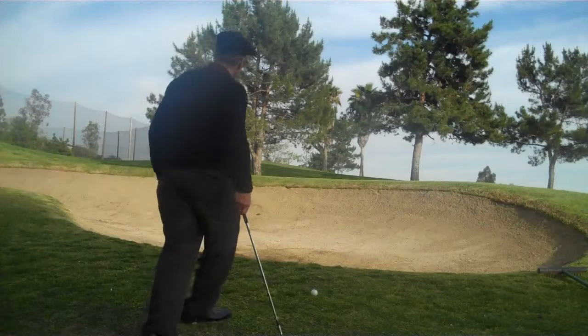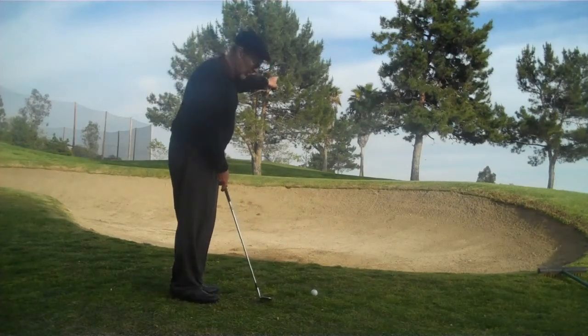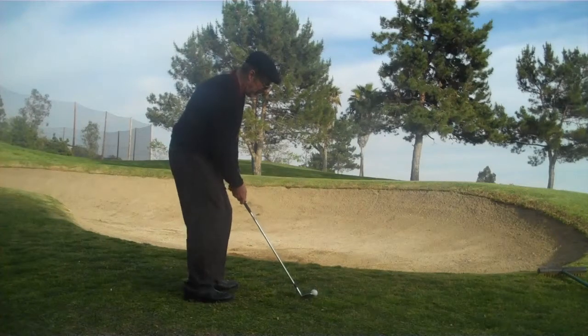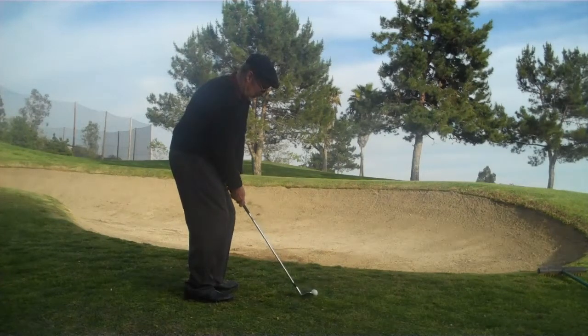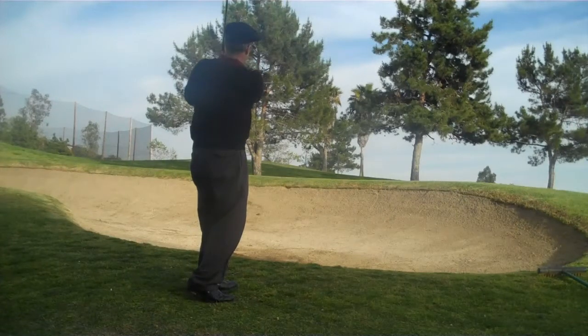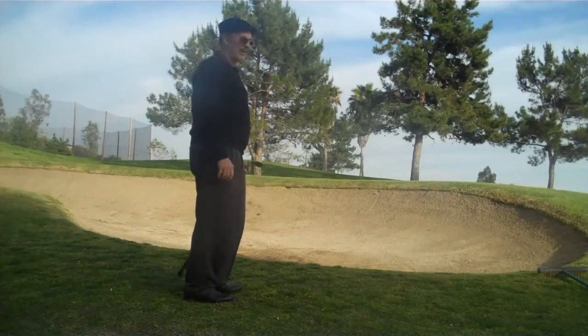We're going to be going about right there to the green. Open it up, hinge it up quick, finish high. There you go.